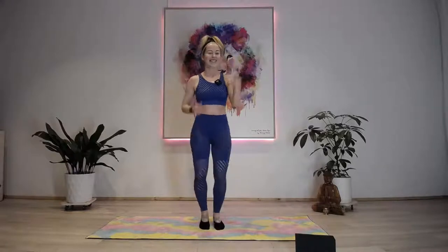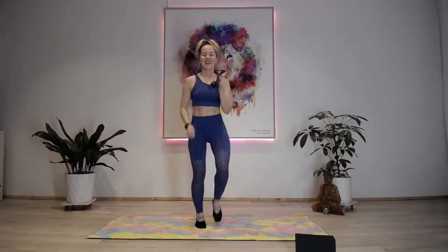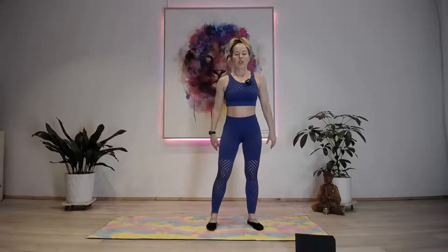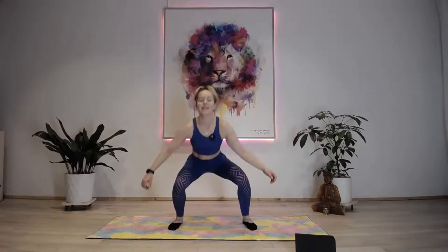March it out. We do everything twice, so sumo jumps - squat jump or stepping to the side. Here we go, 30 seconds.